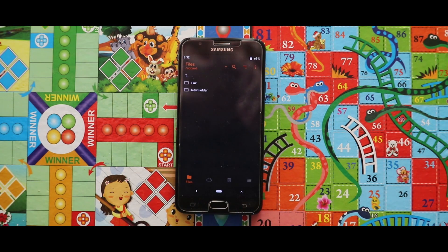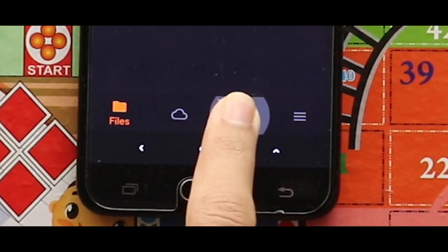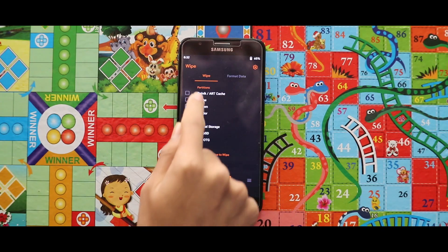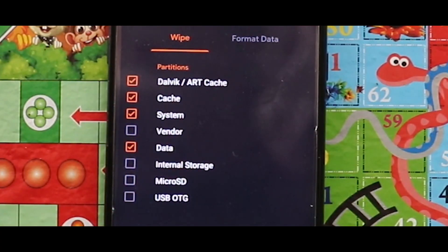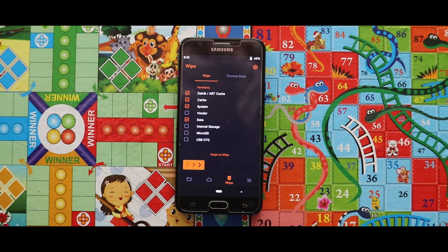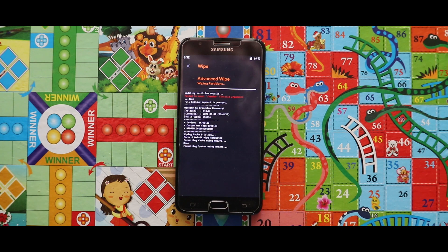After opening your custom recovery mode you have to wipe your device. For that just go to the third section called wipe and select dalvik art cache, cache, system, and data. After selecting these four options, swipe the arrow to the right side for wiping your device.